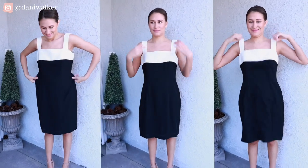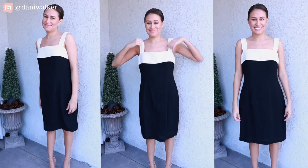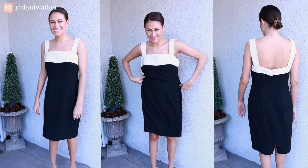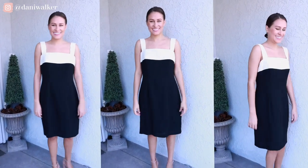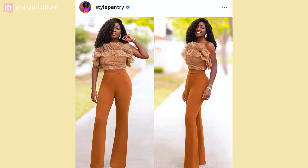Hello and welcome to this thrifted upcycle. I'm Danny Walker — thanks for clicking on this video. If you like content like this, please be sure to subscribe and hit that notifications bell. In this episode, I'll teach you how I took this 90s dress and thrifted it into something a lot more fun. This upcycle was inspired by a look I found on Style Pantry's Instagram, and I wanted to do something really similar but to a dress instead.